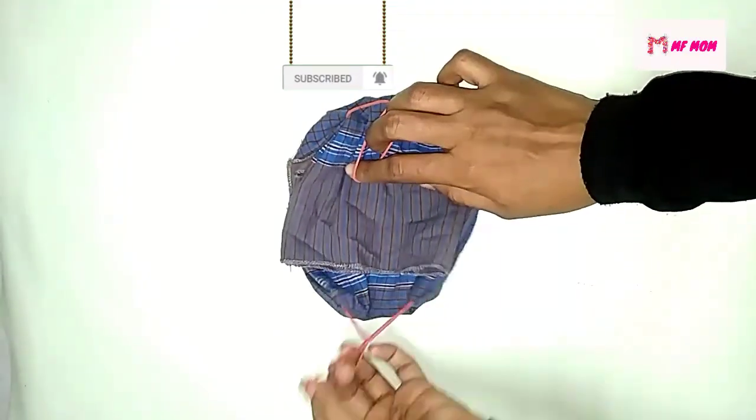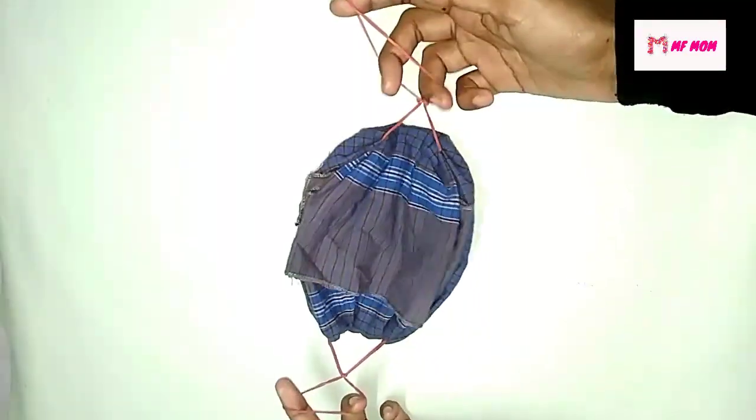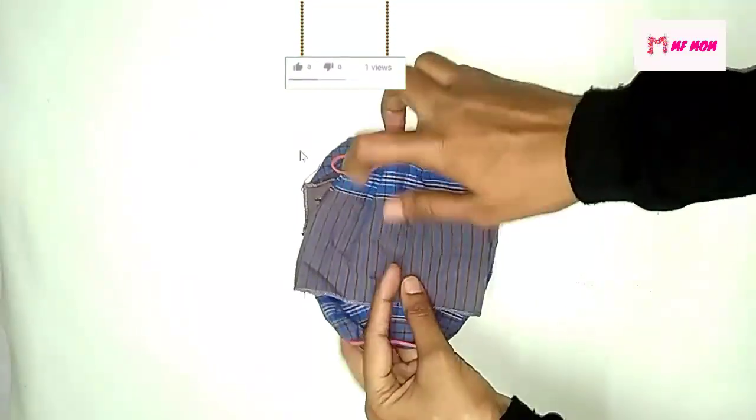I am going to show you a video of a mask. This video is a very important video. I am going to show you how to use a mask on the tissue paper.